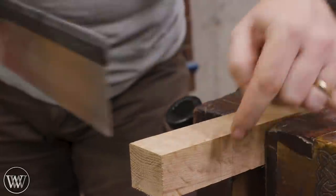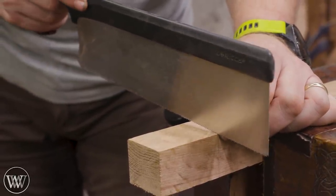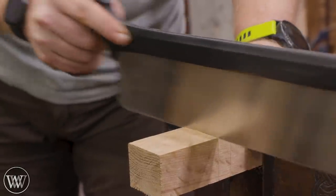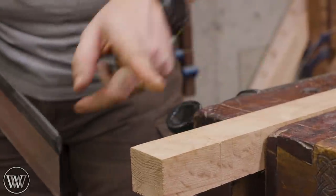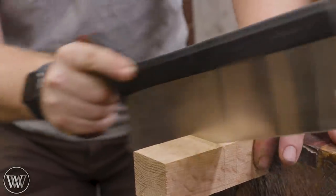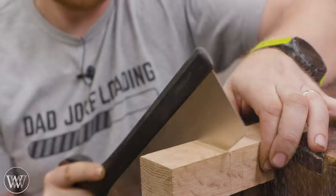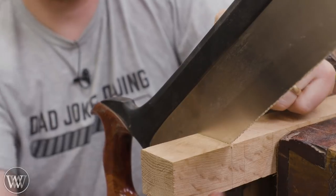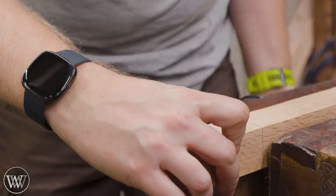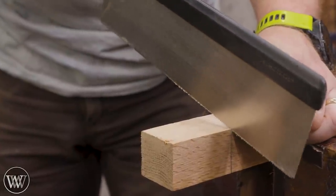Normally when I'm cutting and I have a line going all the way around the board, I want to stay on that line all the way around. The problem is when I'm cutting I can't see the side away from me — I can only see this line and this line. So what I'm gonna do is cut down diagonally so I can see my side. Then flip the board over, and now the other two lines are on my side, so I can follow those lines and cut right down there.